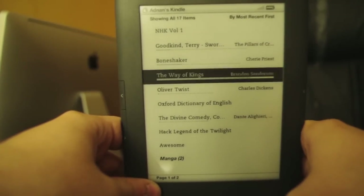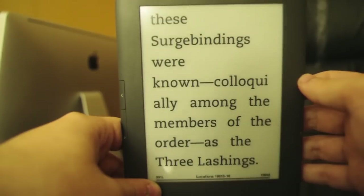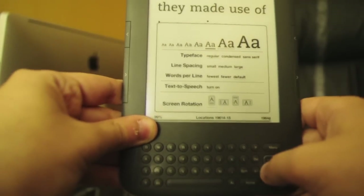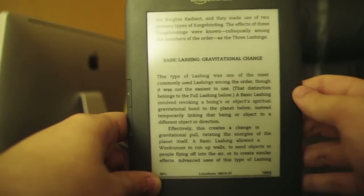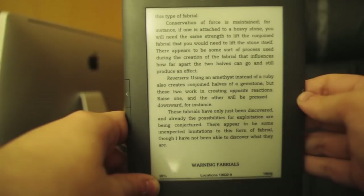I have The Way of Kings here with some basic lashings at this font size — the font size is off the charts. This is what I use for my reading. I just finished this book — amazing. Brandon Sanderson.